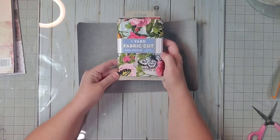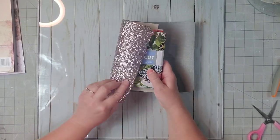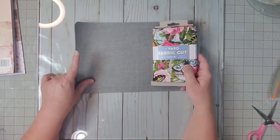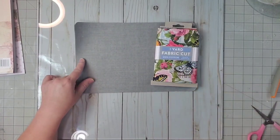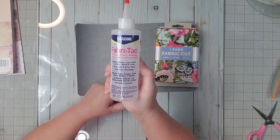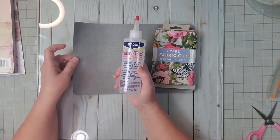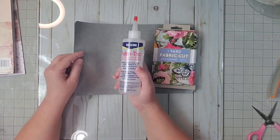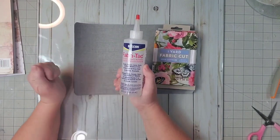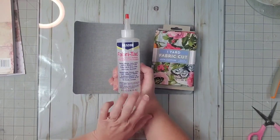I picked up this fabric from Walmart. It has butterflies and roses, some pinks — I think it's quite beautiful — and I'm going to cut out a piece to glue on to this piece using our Fabri-Tac glue. Fabri-Tac is great when you're making mini albums, planners, and using this kind of fabric. It will bond lace, glass, leather, wood trims. This is what you need to use: Fabri-Tac.